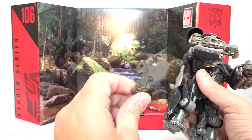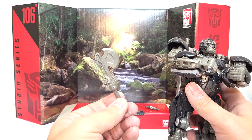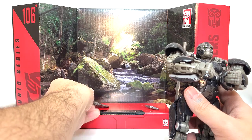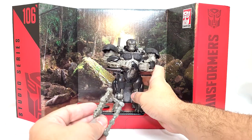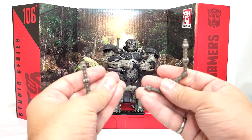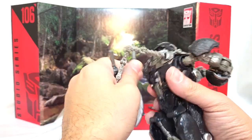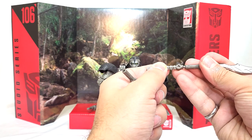He comes with some accessories that aren't his, such as Studio Series Rise of the Beasts Optimus Prime's axe. I realized that doing the giveaway now, it would have been probably cool if I could have included the axe in it, but I guess I just have an extra axe now. He comes with a chain weapon which can hook into his scimitars that are on his back. This was something seen in his concept art, not something he actually did in the movie.